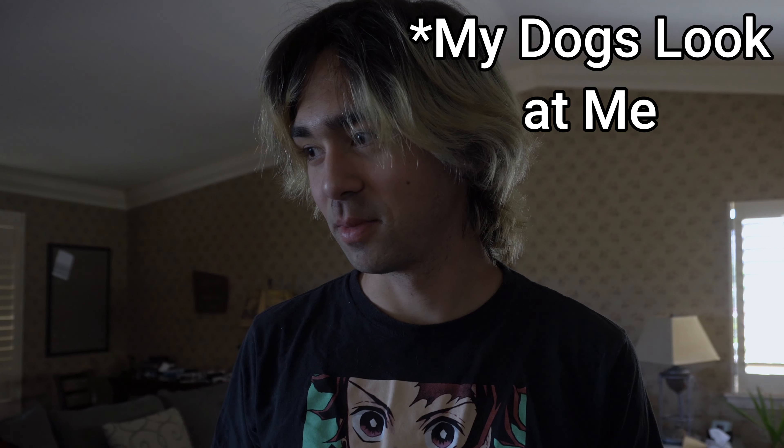Hey, what's up guys? Welcome back to another video. I'm not talking to you. Hey, what's up guys? Welcome back to another video. Today's a little bit of a different video, as you can tell, in my living room.